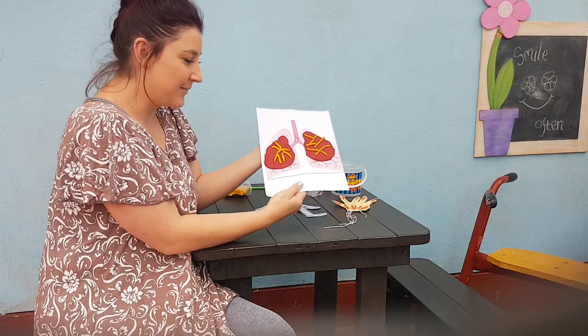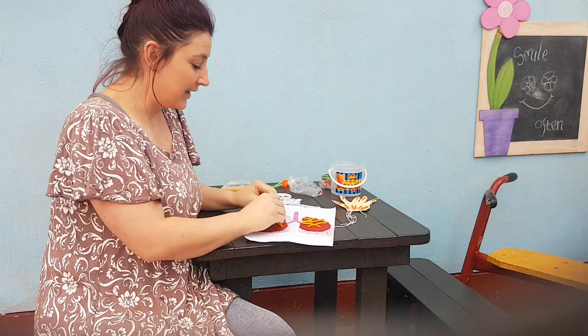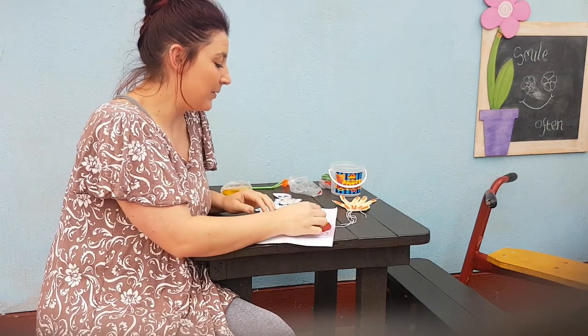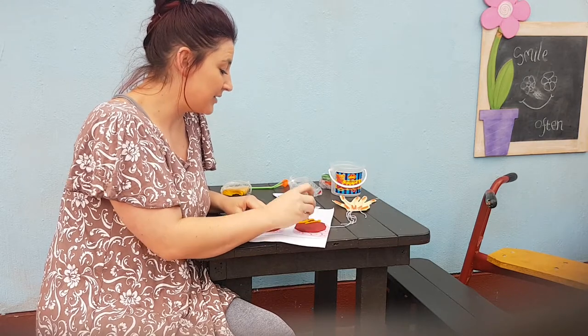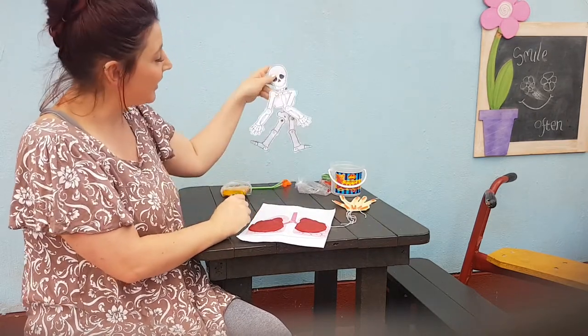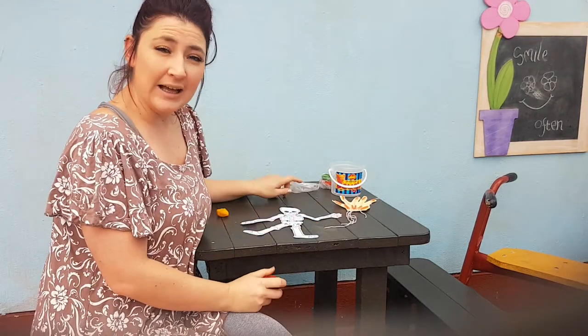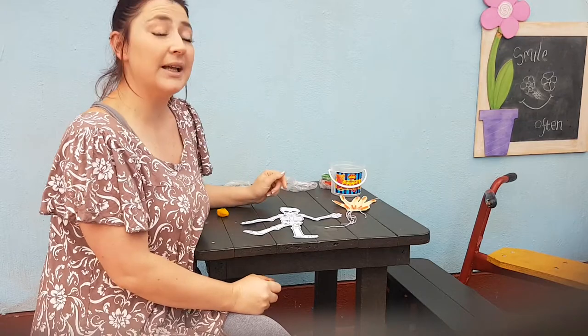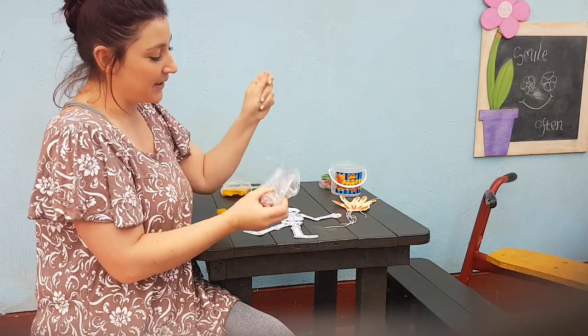And this is what my lungs look like. I need you guys to gather up all your play-doh and try not to mix it, because we're going to keep using the play-doh next week again. Next, how about we make our own skeleton? I think for the skeleton I'm going to use my yellow play-doh. So I'm going to put my red play-doh back in the package so that I can use it again.